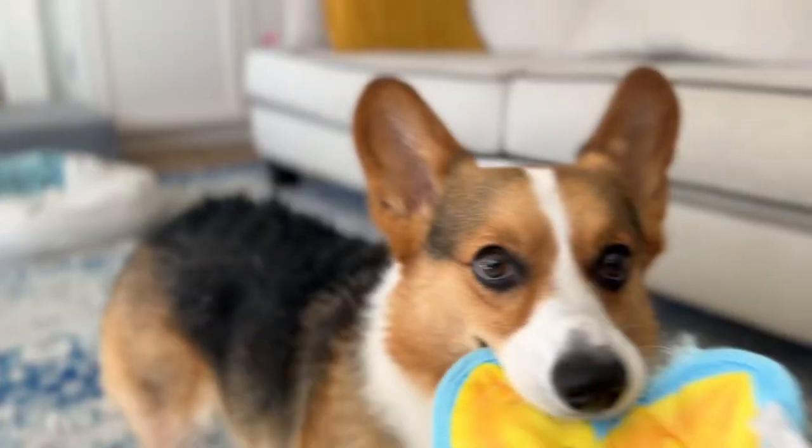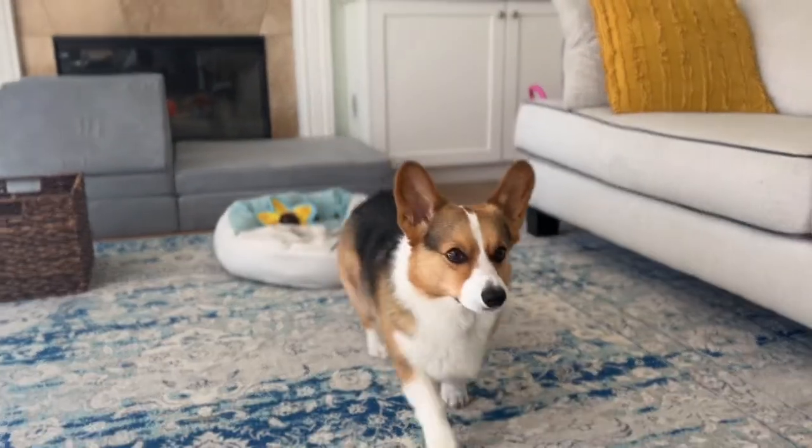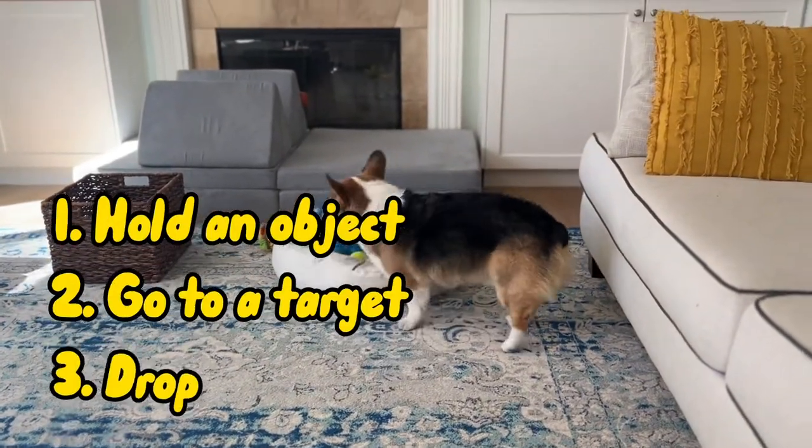Do you have dog toys lying around everywhere? Here's a fun little exercise to have them help clean up. As a prerequisite, you'll need to teach your dog how to hold an object, go to a target, and drop.